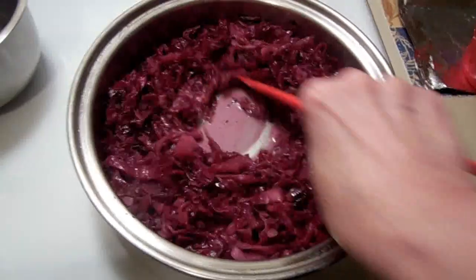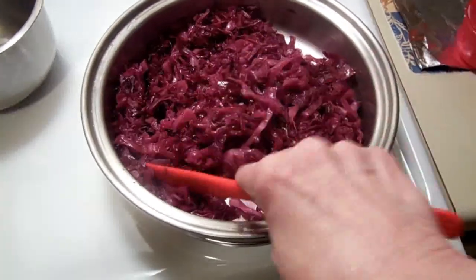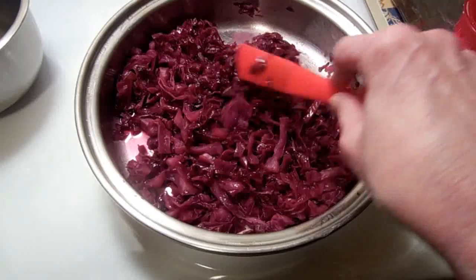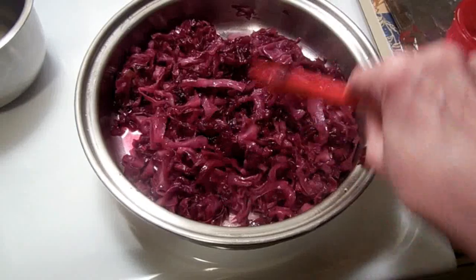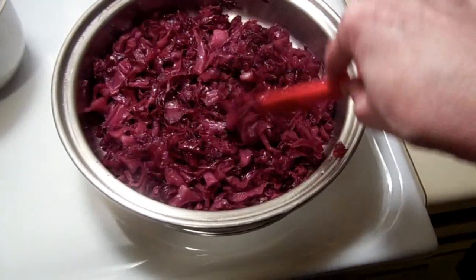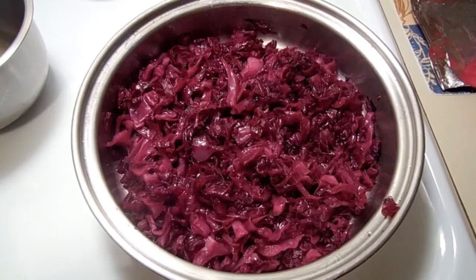Just pour the slurry in and stir it around, and before you know it the cornstarch turns clear. At this point you can eat the cabbage, or you can cool it and put it in the refrigerator for the next day. This really freezes well — I've frozen extras and just reheated them in the microwave and it tastes absolutely wonderful, so don't be afraid to make extra. And that is the sweet and sour red cabbage — a traditional dish for our holidays, Thanksgiving and Christmas.